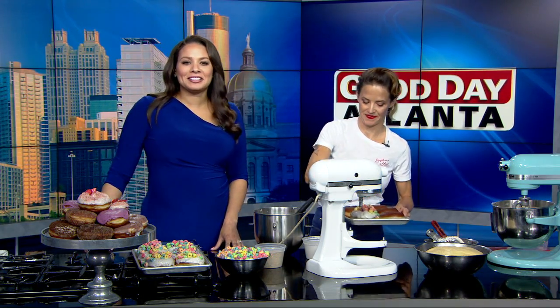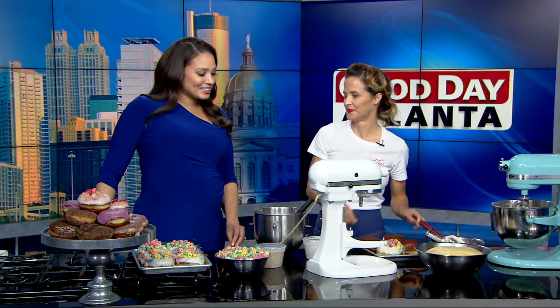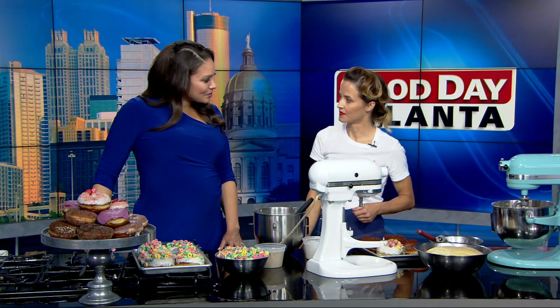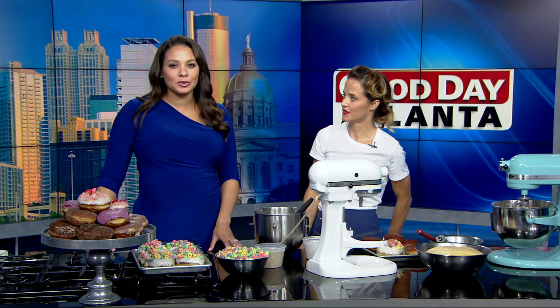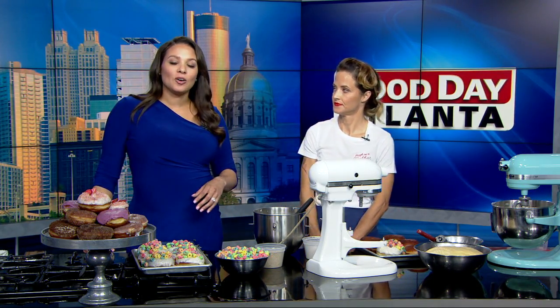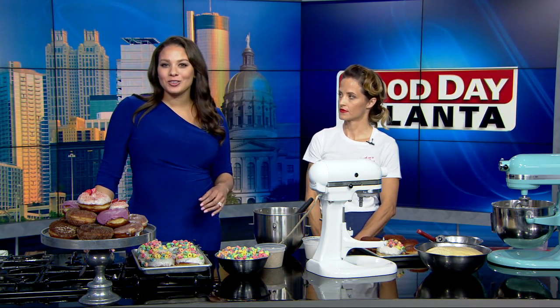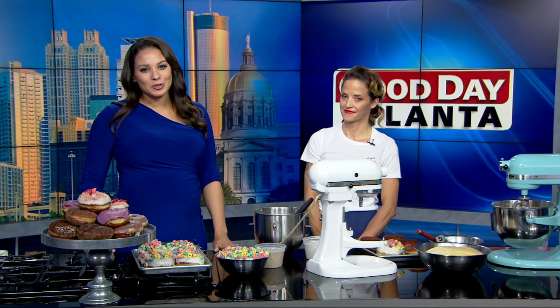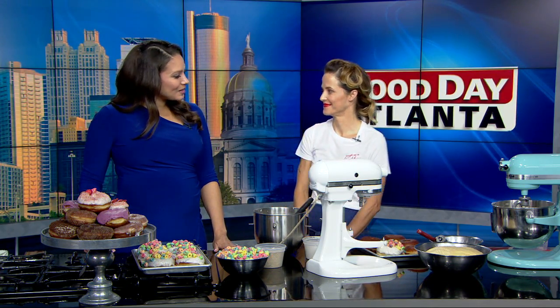You don't have to tell us twice! Chef Anna, thank you so much for coming in today and showing us how to whip this up at home. It looks absolutely delicious. If you'd like today's recipe, want to see this again, or just learn a little bit more about Donut Dollies and take a look at their menu and find their location, you can go to Fox5Atlanta.com and look for the viewer information story. Having some fun this Tuesday — thank you so much, Anna.